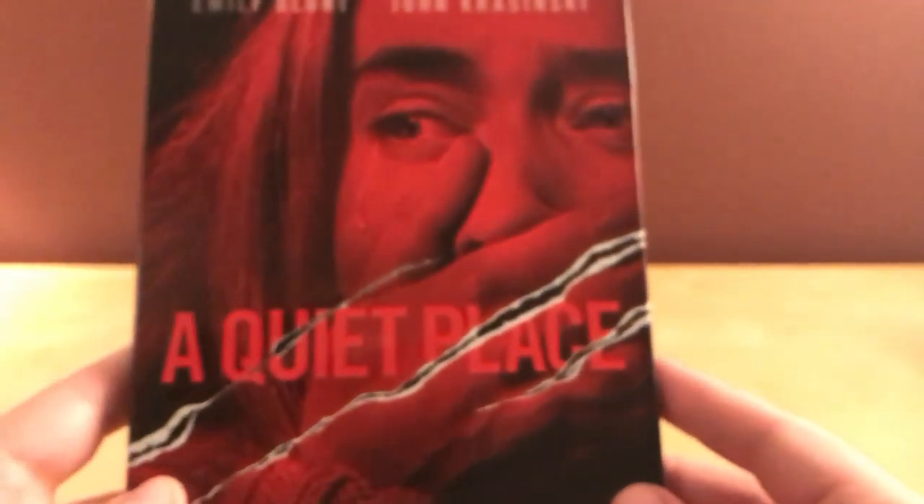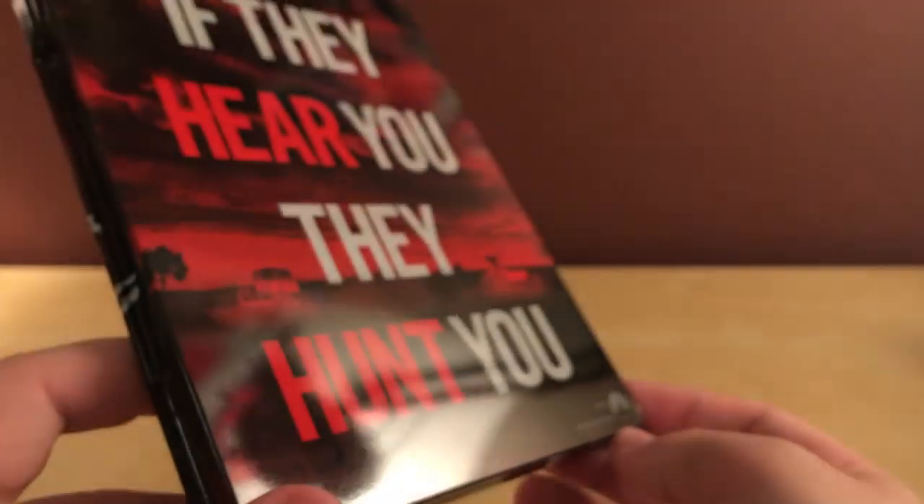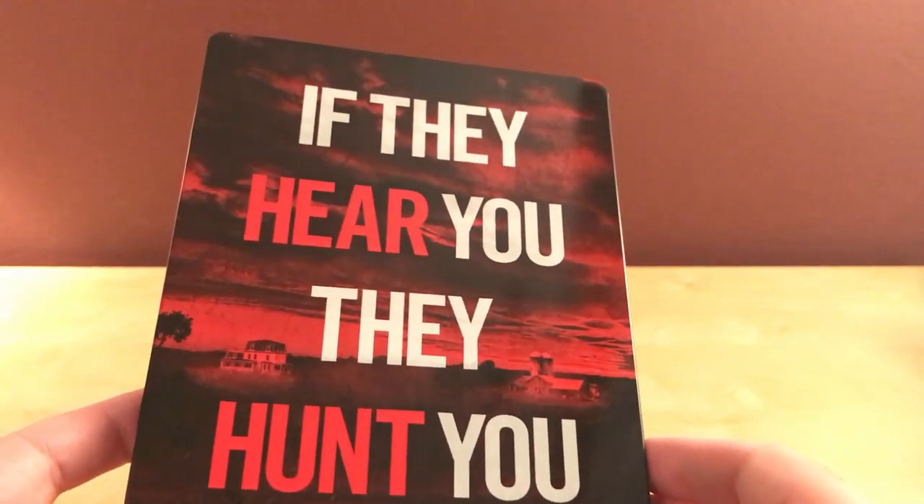So there we go — A Quiet Place, and there's the embossing, or debossing for the little cuts, or slash marks. That's kind of cool actually. Now I like it a little more. I thought it was just plain. It is a glossy finish — some people don't like that. I think I tend to like them more if they're clean. But 'if they hear you, they hunt you.' I'd like it better with just a plain bold background, but I don't know.